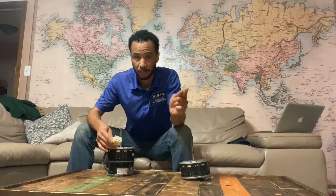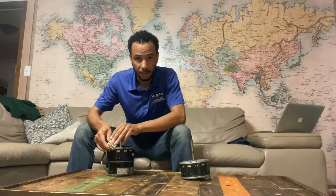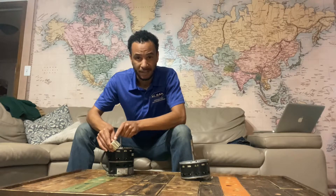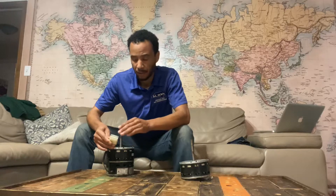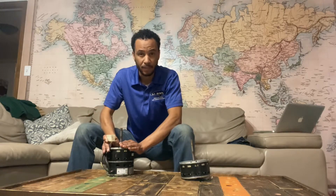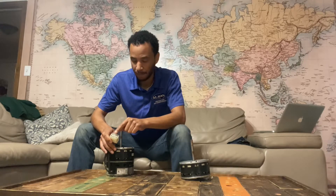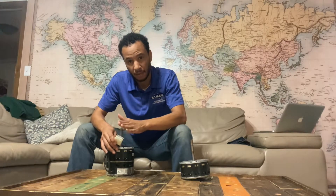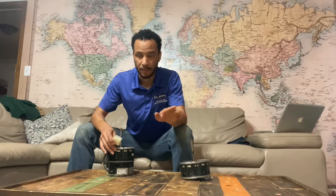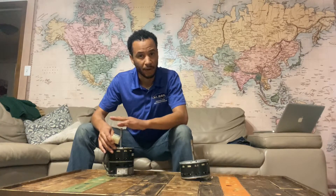Go to your thermostat, hit fan on, and test L and N — you should have 240. Then take your meter, put it on C (which is 24-volt common), and put the other lead on one of the numbered terminals. If you have 240 and 24 volts and it does not spin, it is bad — replace that motor. If you have 240 but no 24 volts, you need to figure out why and go back to the board or the thermostat. G is a ground terminal.